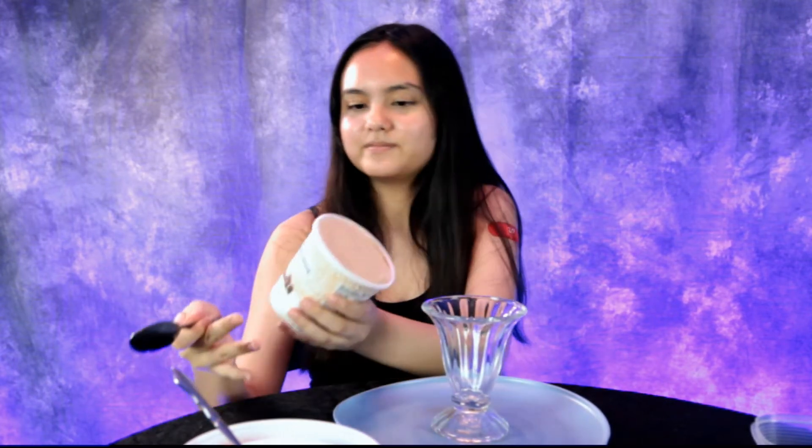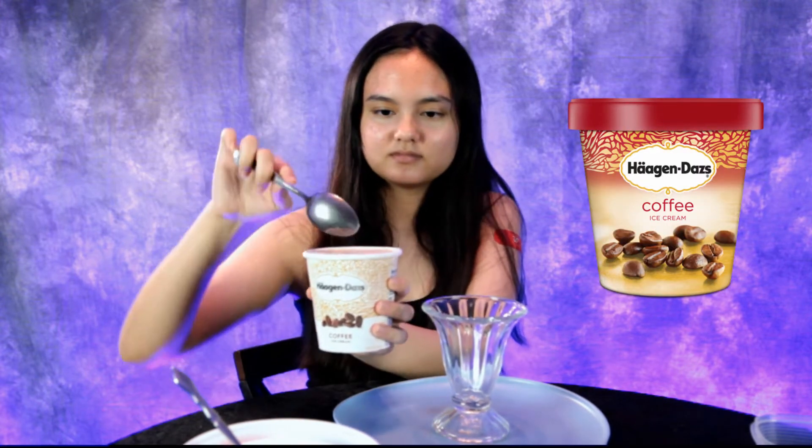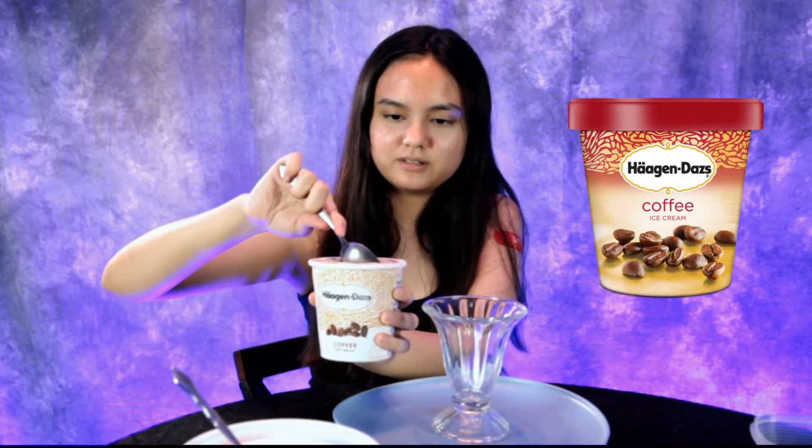Hey guys, it's hot outside — who doesn't love a hot fudge sundae? I know I love one. Go ahead and grab that ice cream, Anna. I was craving coffee ice cream, so go ahead and dig into that and fill that cup up.